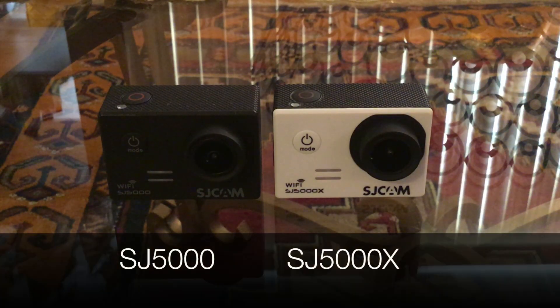Today I'm reviewing the SJCAM SJ5000 vs the 5000X. I am a huge fan of the SJ5000 — if you've watched any of my other videos, you'll know that I think it is by far the best one as of yet. But let's talk about this new camera and some of the differences between the two.